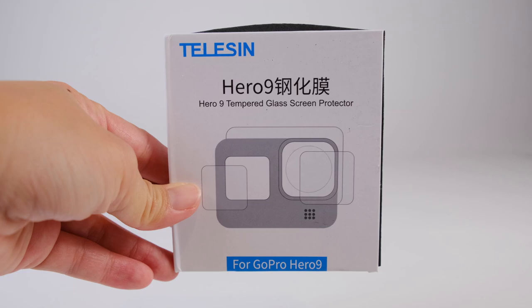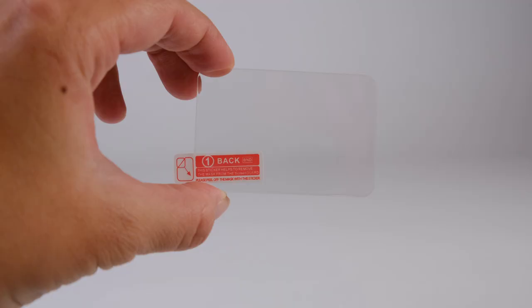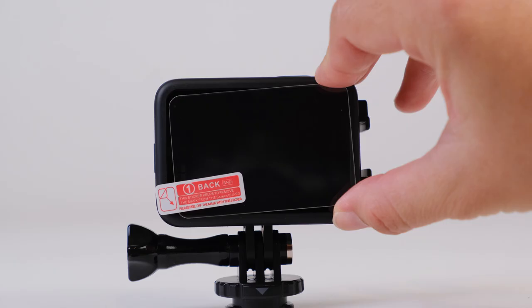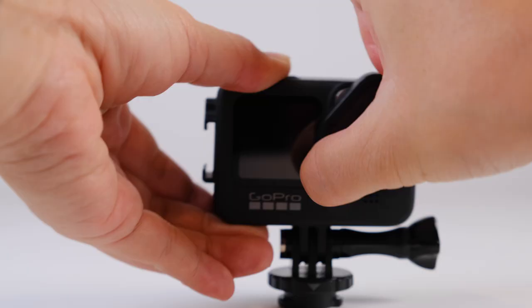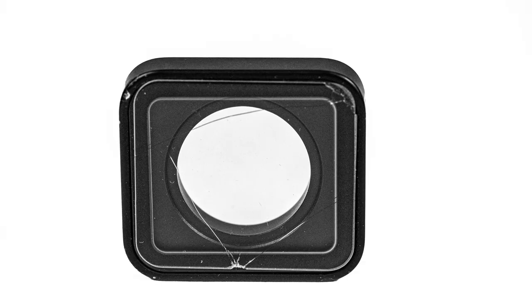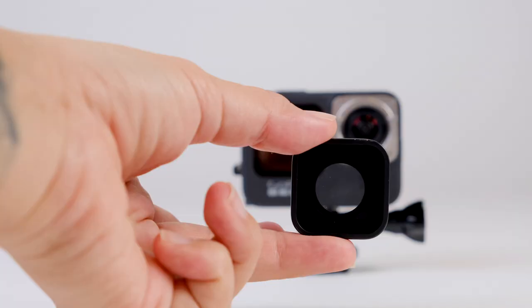One of the first things you should get for your brand new GoPro is screen protectors. These are tempered glass screen protectors by Taliesin, and they come with protectors for your front lens, the front screen of the GoPro Hero 9, and the back LCD screen. In the GoPro Hero 9 you can finally remove the front lens filter, which you couldn't do in the Hero 8. So if you ever damage this filter — scratch it or break it — you just keep a spare filter to swap out.